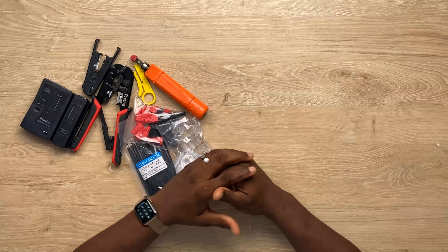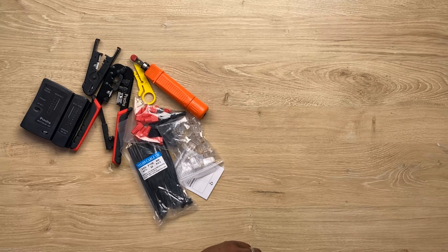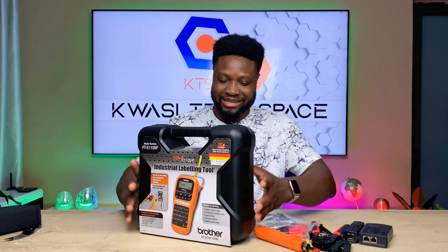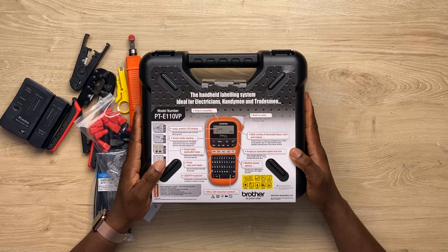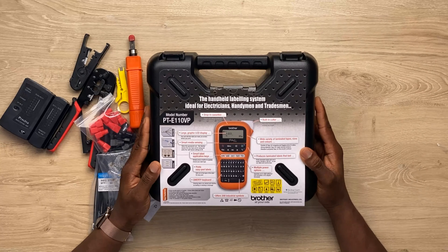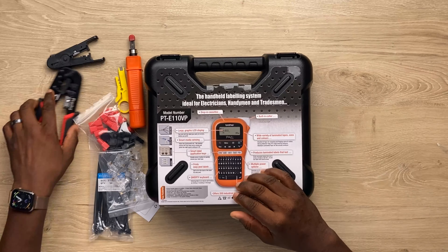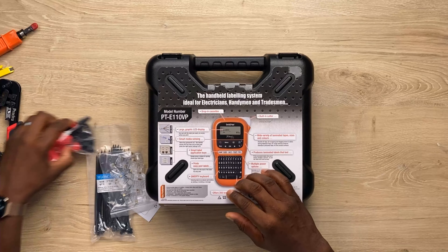Now there's one more thing that is also needed by a cable engineer — and you're ready for it — here we come — bam! This here is a label printer. I'm telling you, you need a label printer.